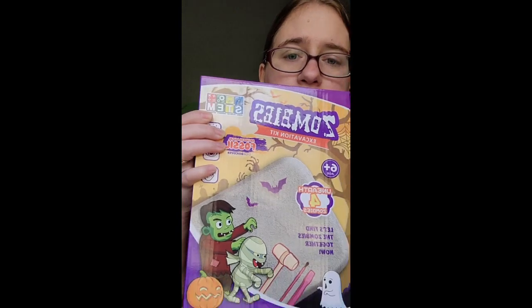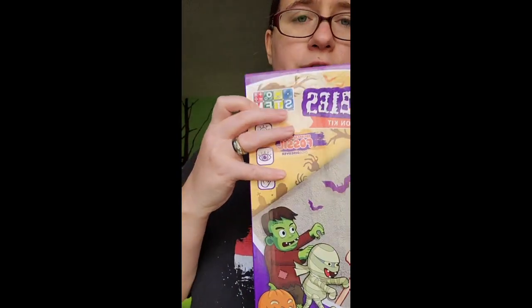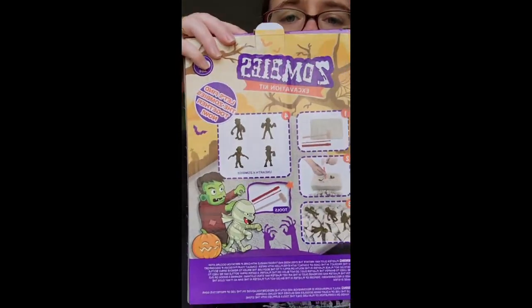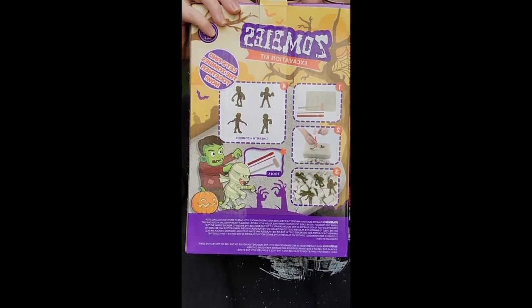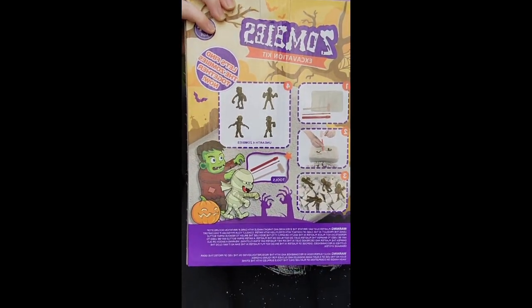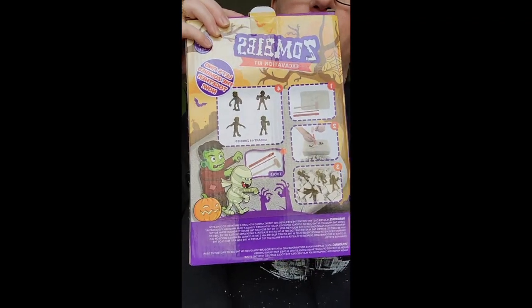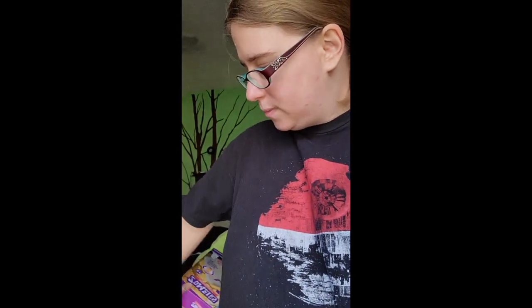This is the kit we used — we found it at Dollar Tree. I believe it was about ten dollars. I also have a dinosaur one. They also have an insect one. The dinosaur and insect ones I think come with six or seven figures — this zombie one has the least amount of figures, but they were really neat and detailed. It's a great piece for Halloween. About ten dollars for these sets at the dollar store.